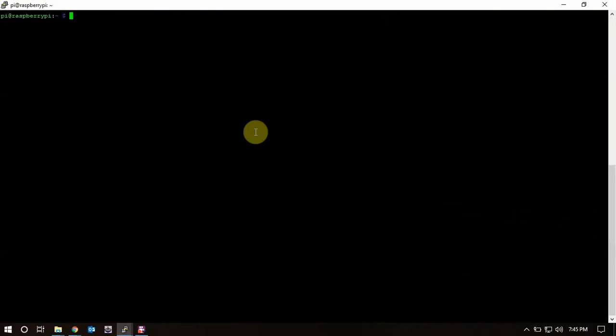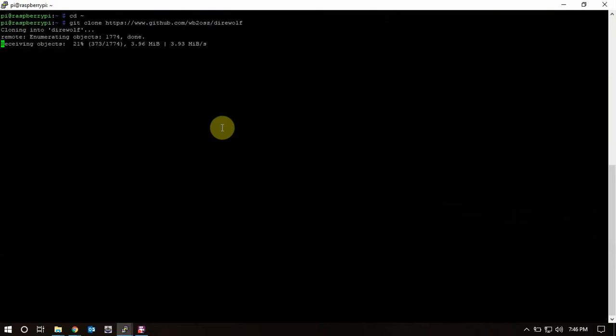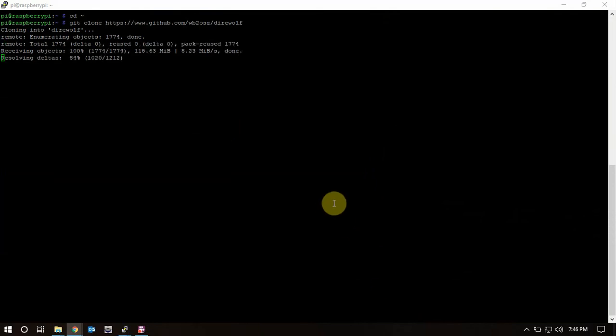We're back. Now that the dependencies are done, we need to get Direwolf. We're going to download it, then cd into the directory.